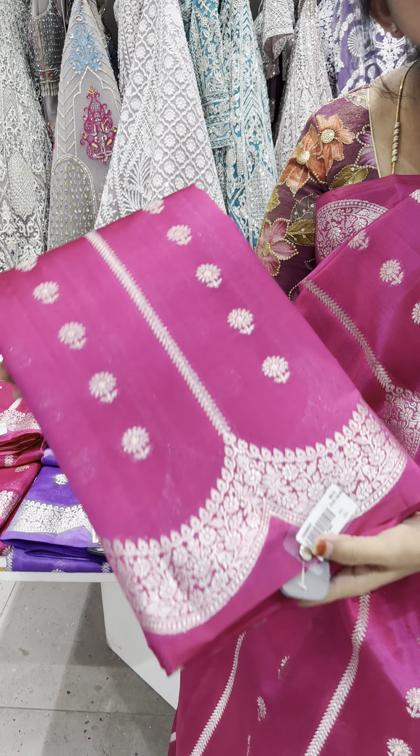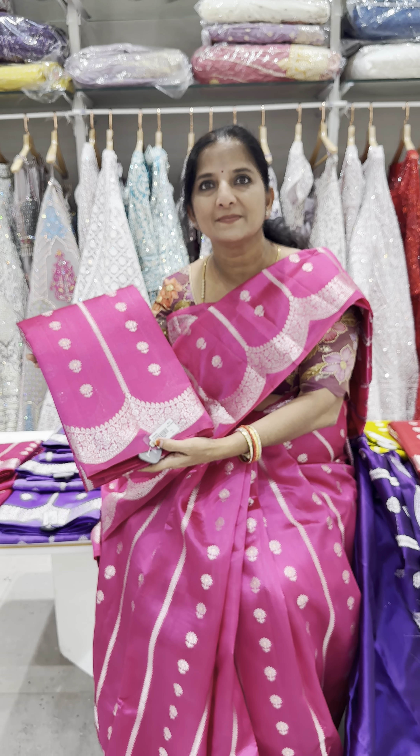Perfect for festive occasions. Come and let us shop at Tarang — see the pictures, they will make your eyes light up. Thank you!